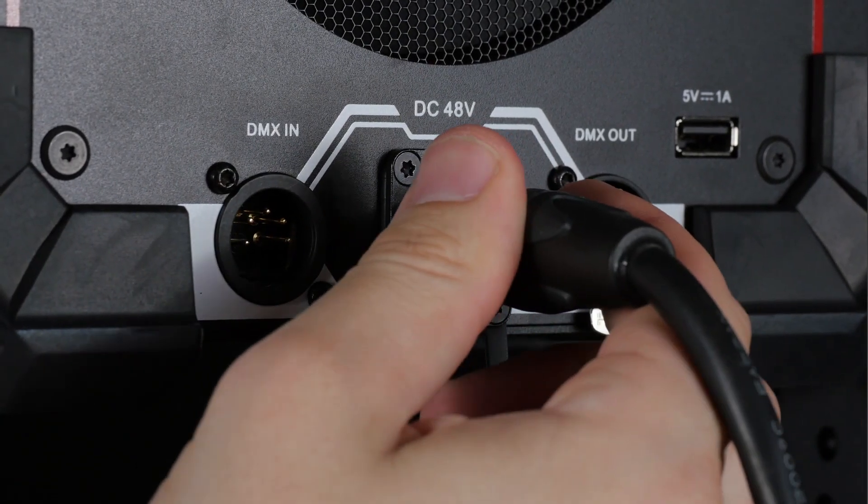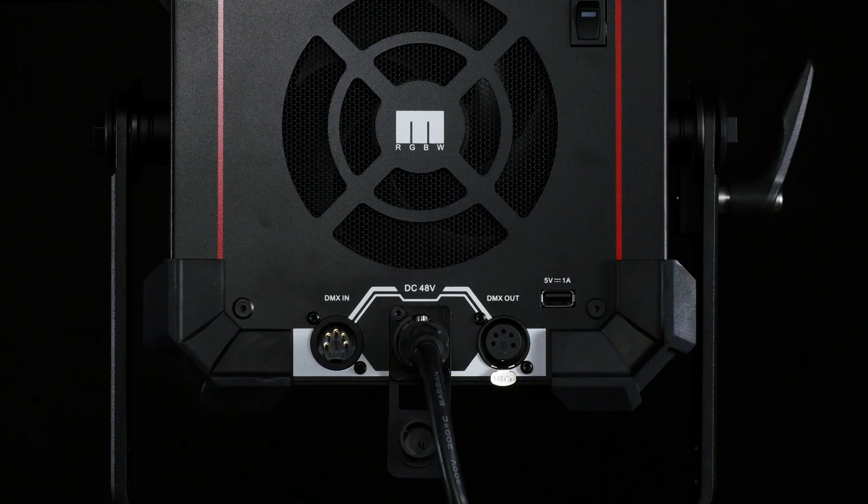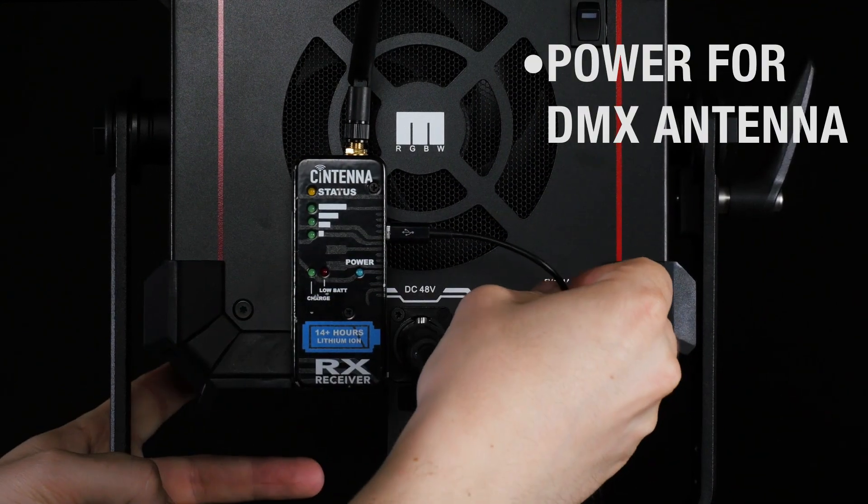The Matrix 2 accepts 48V XLR input, either from the included power supply or 48V battery output. The USB port on the back of the fixture can be used to power wireless DMX antennas.